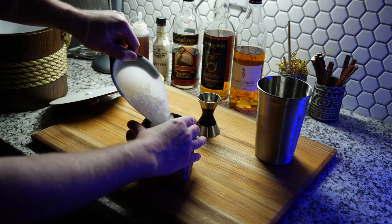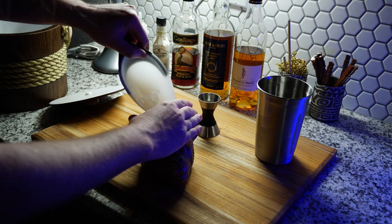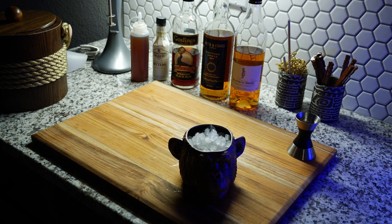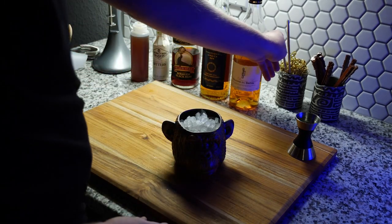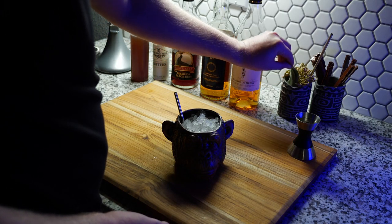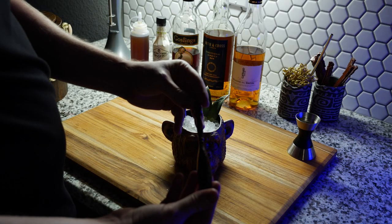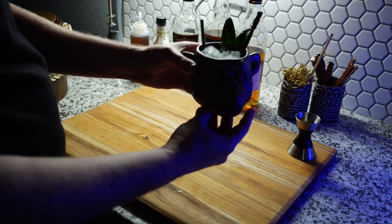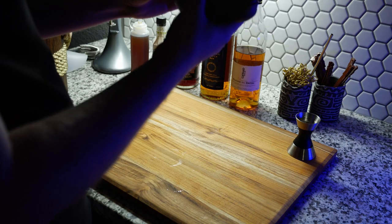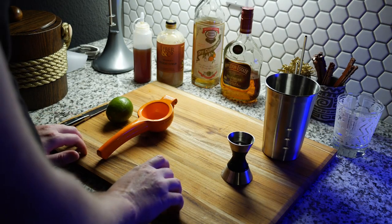And now we garnish, which is one of my favorite parts about tiki cocktails — a lot of the time they are elaborately garnished. We start with a straw, then we grab two palm fronds from a pineapple, and a swizzle stick. And there you have it — the Naked Ape. It's a very good cocktail. You taste the banana, the cinnamon, and a little molasses from the dark rums.